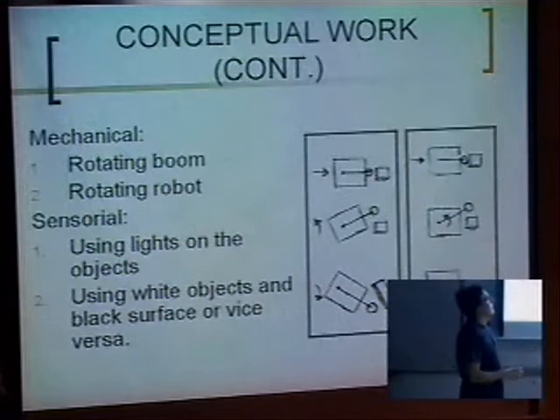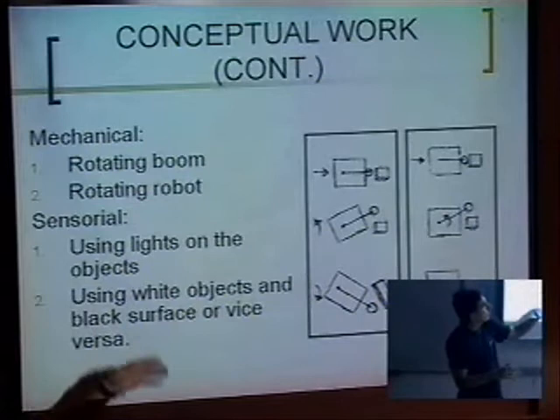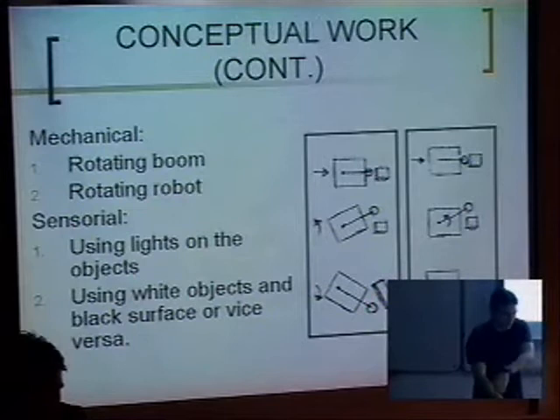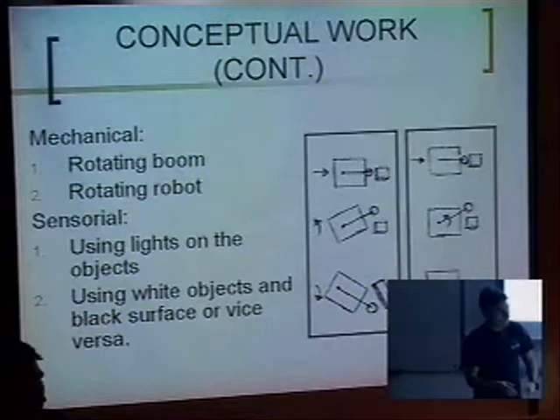We had two ideas in the beginning to make the motion to actually swing the pendulum — the wrecking ball. One was to move the entire platform of the robot, just to move it in order to swing the ball. The other one was just using two servos: one to control the height and the other one to do the swinging, while keeping the robot in the same position.